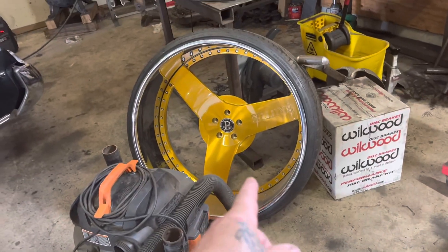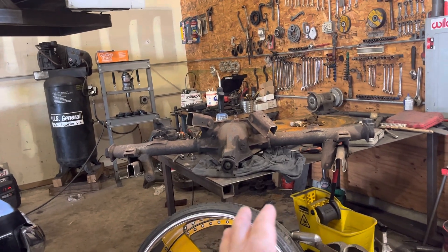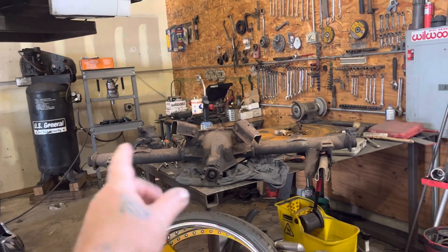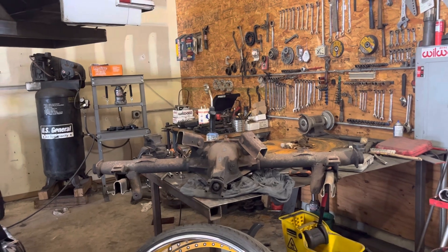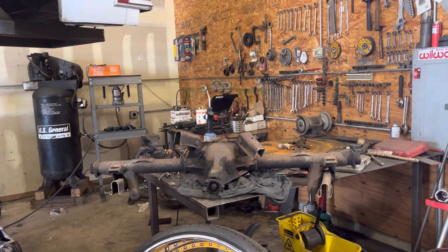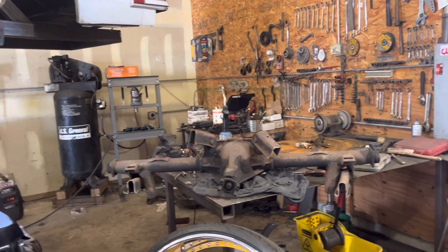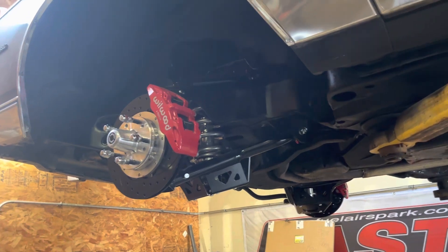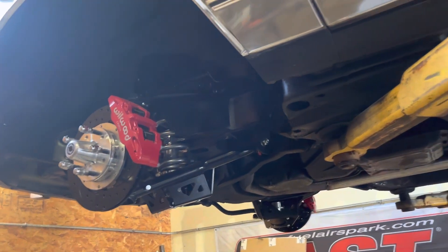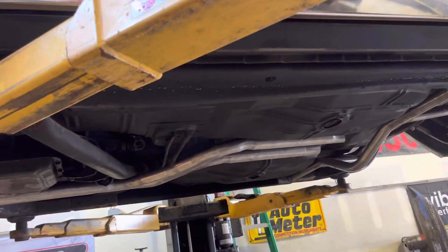That rear end is just a little rear end, but it's gonna be all fabbed up. Later on it can have super drop boxes, get cleaned up, welded up, fabbed up. He can upgrade later when putting a nine inch in depending on the setup - right now it's a stock 305, so things like the driveshaft would be different.